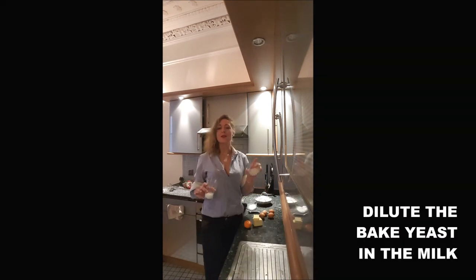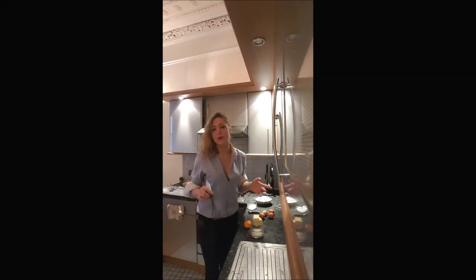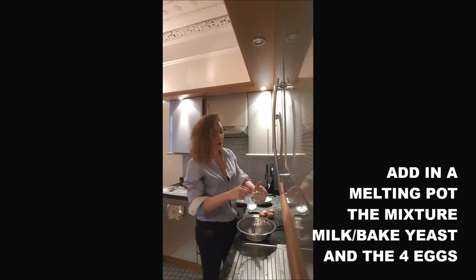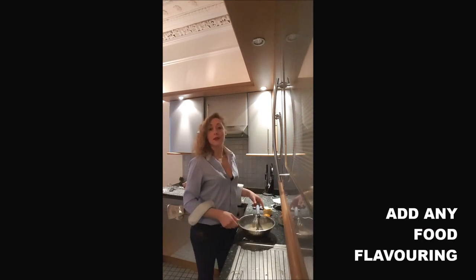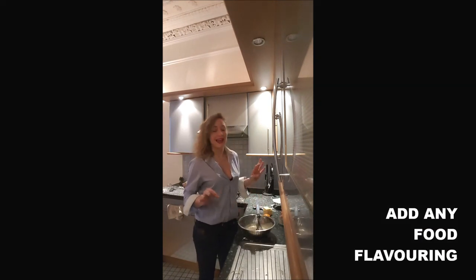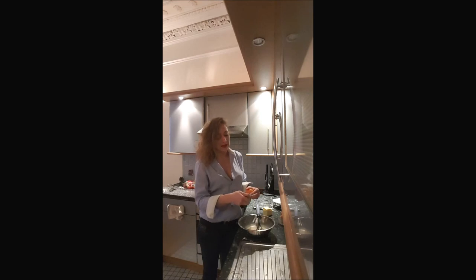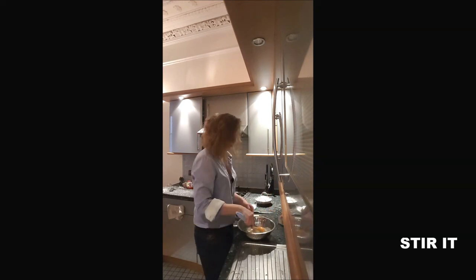Step 1: you will dilute your baked yeast with the milk. The milk can't be super cold — just put it out of the fridge 1 hour before. You pour it in a bowl and add your eggs on top. If you want your brioche tasting even nicer, add into the mix with the egg and the baked yeast some zest of clementine, and you shake.